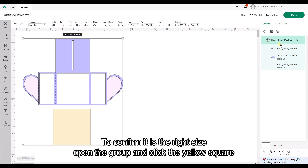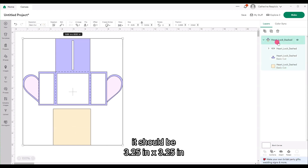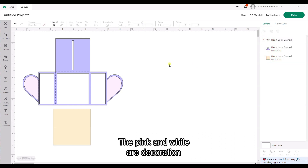To confirm it is the right size, open the group and click the yellow square — it should be 3.25 inches by 3.25 inches. Let's ungroup the main group and review all the pieces. The pink and white are decoration.